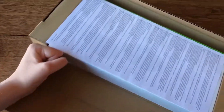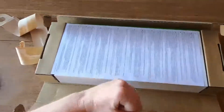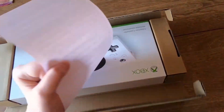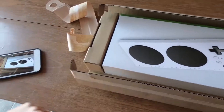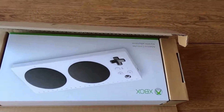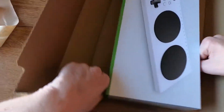Now we're actually into the box, and it looks like the instructions sheet is right here on top so you can grab that easily. And here's the new Adaptive Controller.